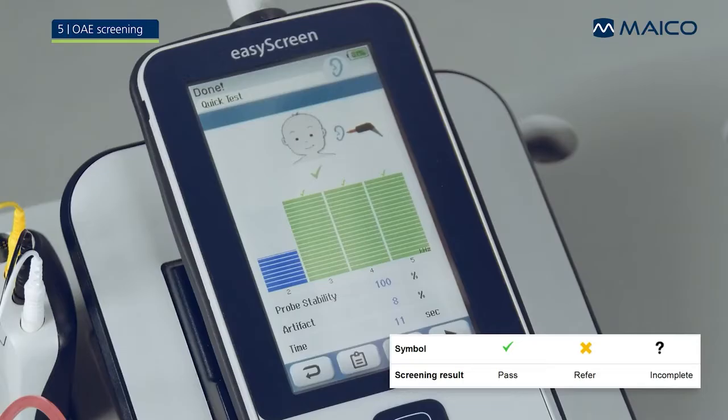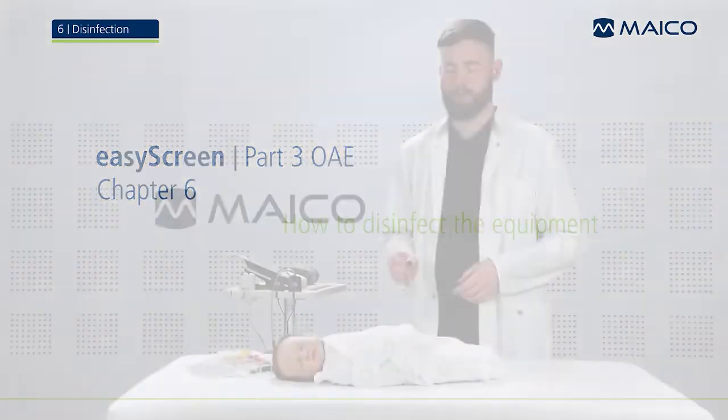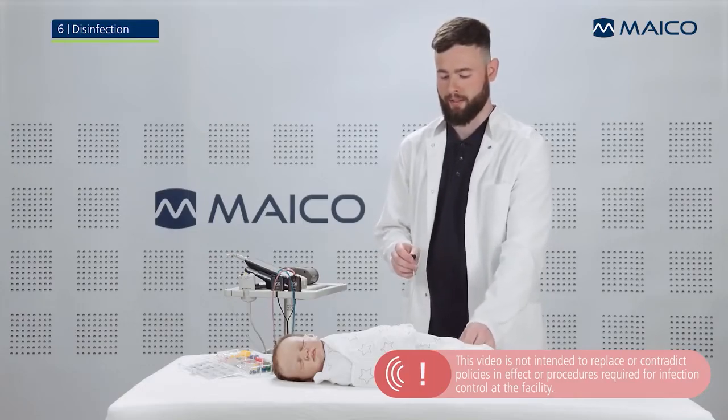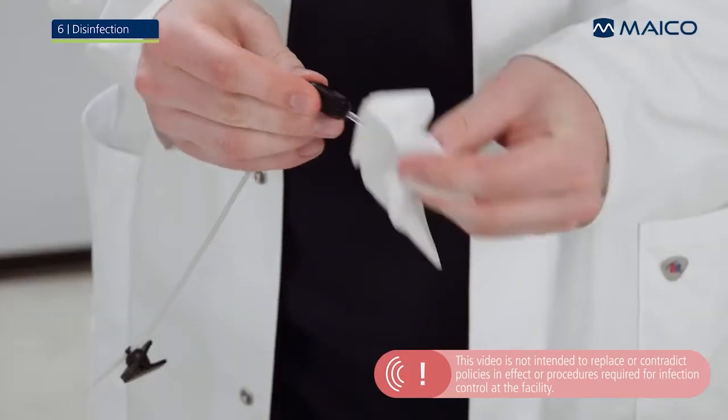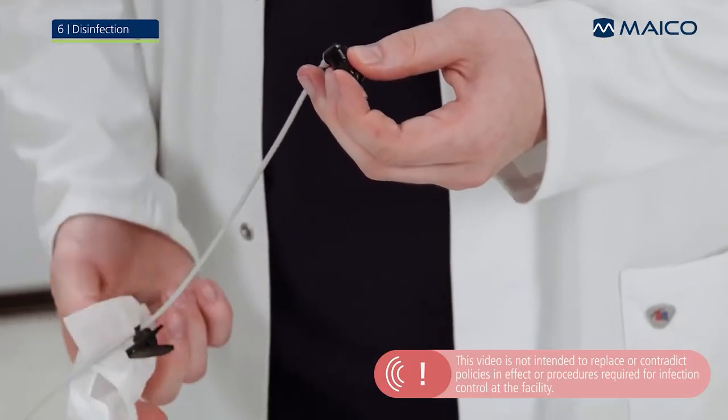Remove the probe and measure the other ear. After both ears are screened, remove the ear tip from the probe and discard it. Clean all components with a disinfectant wipe. It is recommended to use cleansing wipes without alcohol.